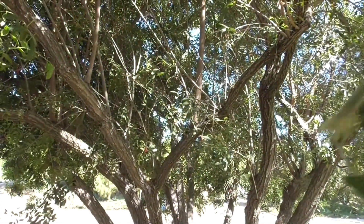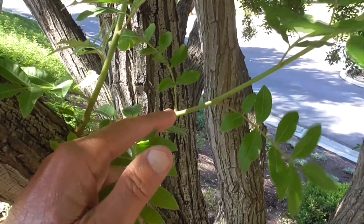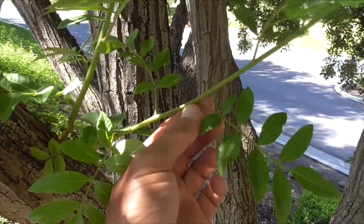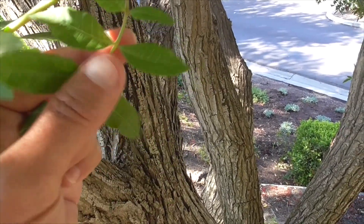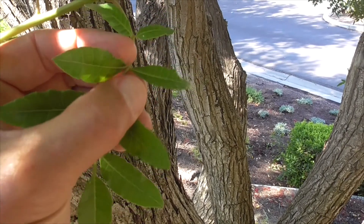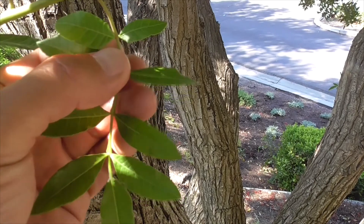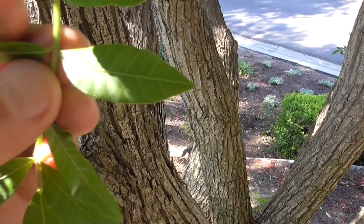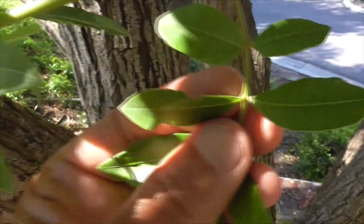The leaves of our tree are pinnately compound — very bushy. Here's some new growth, and they alternate up the stem. They're kind of oval-shaped, they've got yellow veins, they're green on top, a little lighter green on the bottom. And if you look real closely, they're actually a little bit toothed — just a little bit.